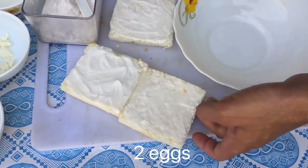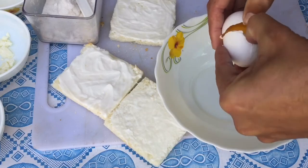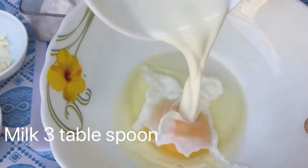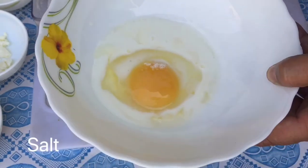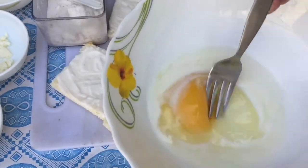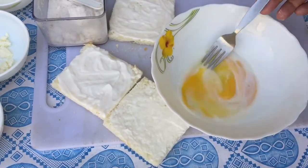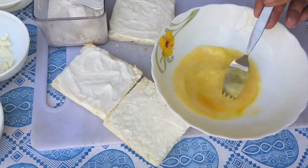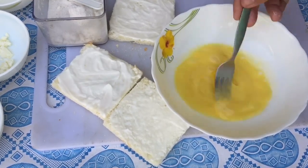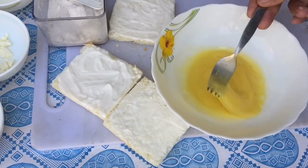In a bowl, crack in eggs. Now add three tablespoon milk. Light salt for taste. Now beat well with fork or beater. Beat well with fork — now we need here consistency.